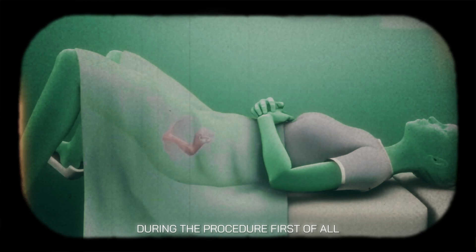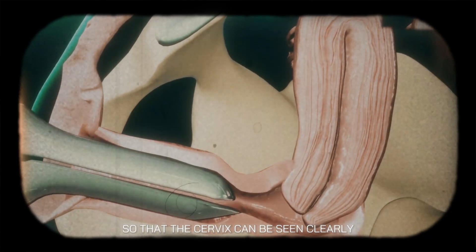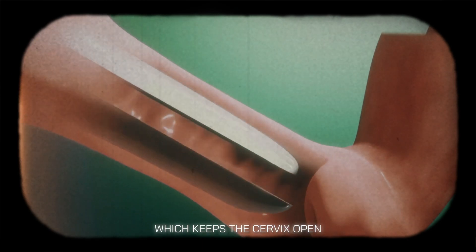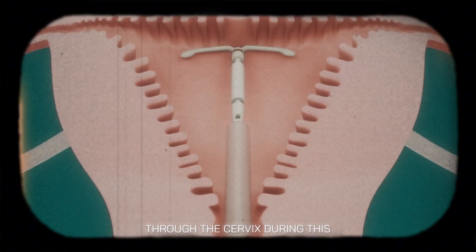During the procedure, first of all, you are made to lie down on the patient bed. After this, the doctor uses a speculum so that the cervix can be seen clearly. The speculum is inserted inside the vagina, which keeps the cervix open. Then, with the help of a special inserter, the IUD is carefully inserted inside the uterus through the cervix.